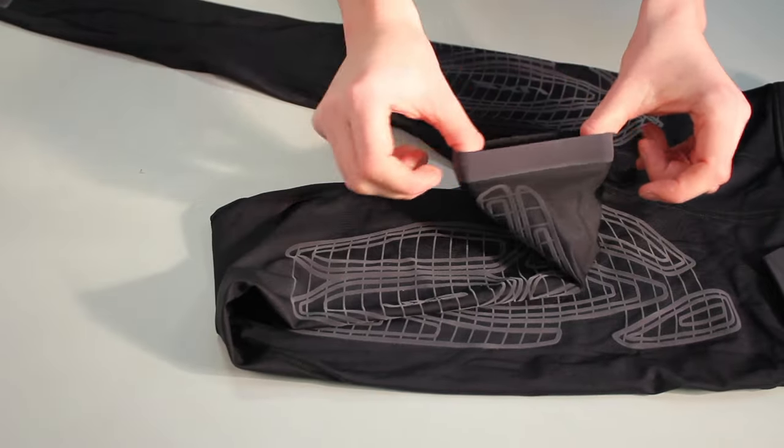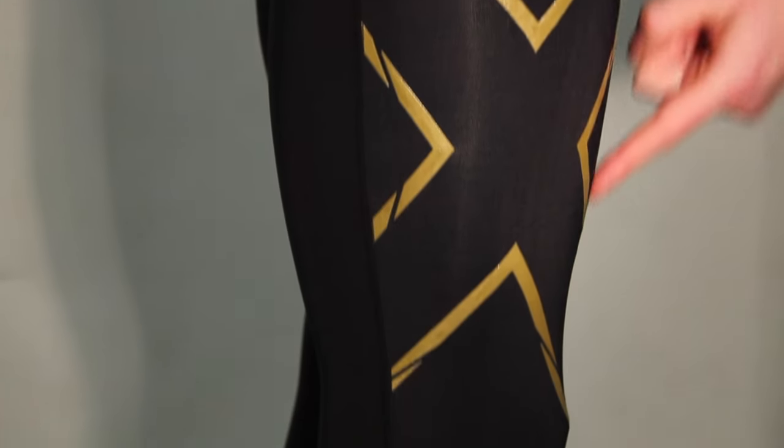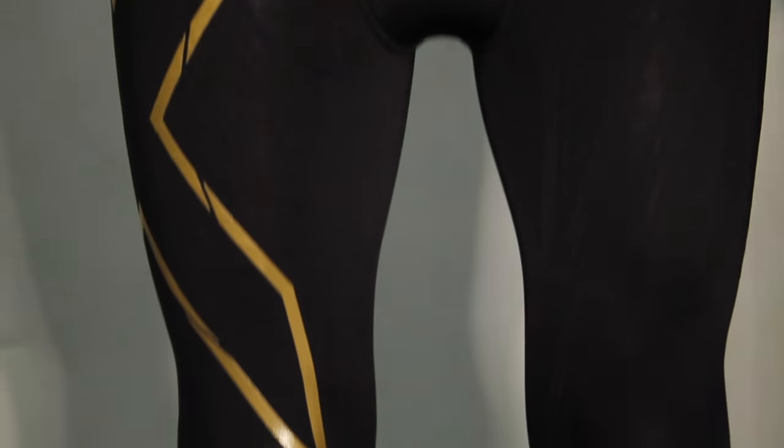PWX flex offers powerful compression to abductors, quads and shins, ensuring maximum containment and support.